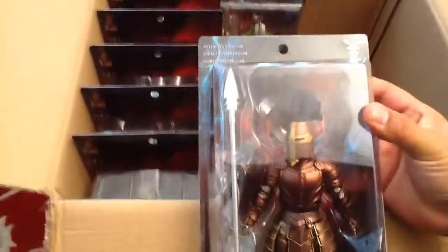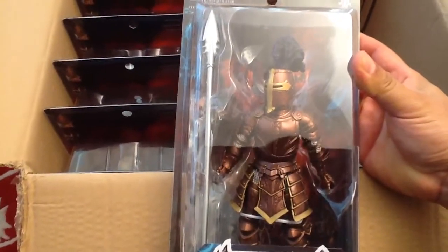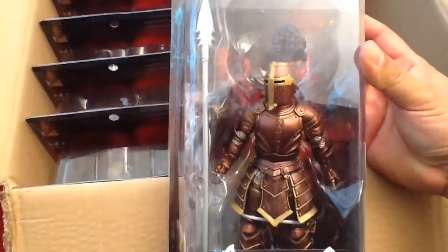Sir Galeron. Cool — I really like his helmet. I really like the color of his armor too. Very nice.